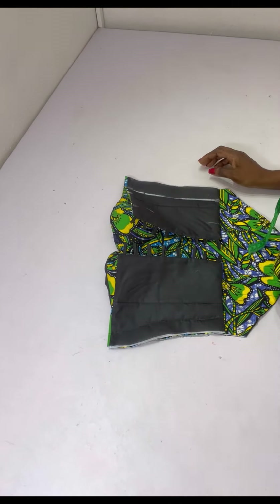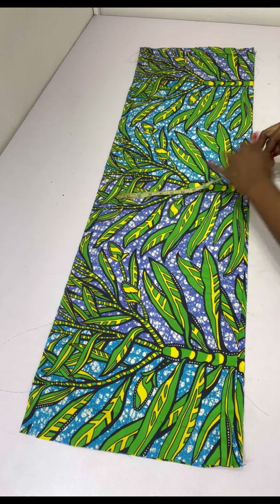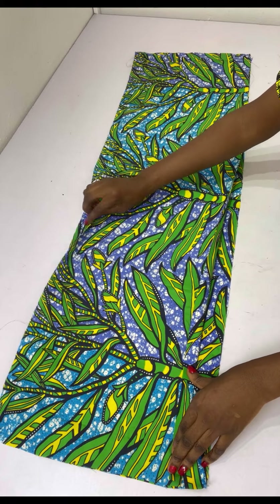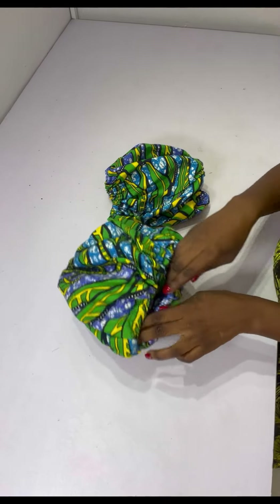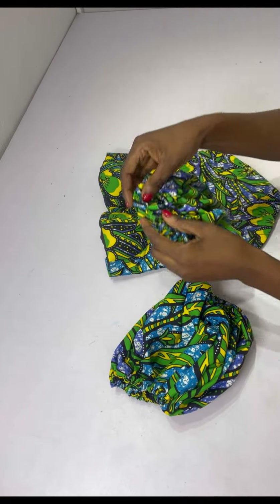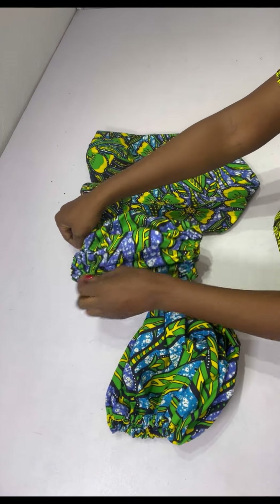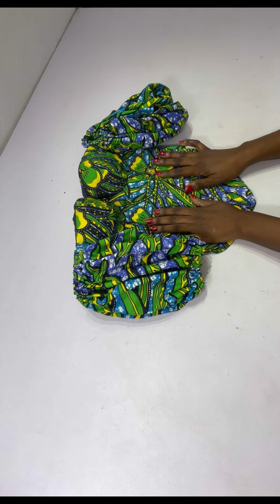Next, cut out the sleeves — I have two pieces. The length is 13.5 inches and the width is 45 inches. Fold the bottom part of the sleeve to add elastic, and fold the top part as well. After folding and adding elastic to both sleeves, I add them to the corset top by placing the sleeve's joined part to the joining part of the top, right sides facing each other, stitching at the top and side to hold in place. I do the same for the other sleeve.